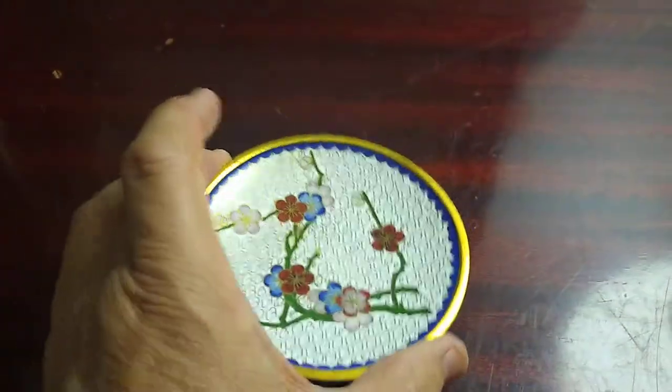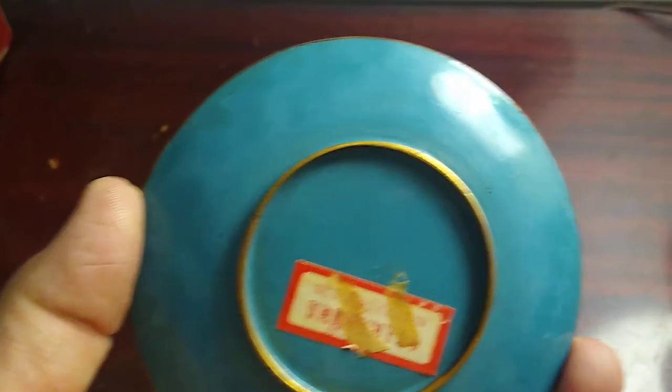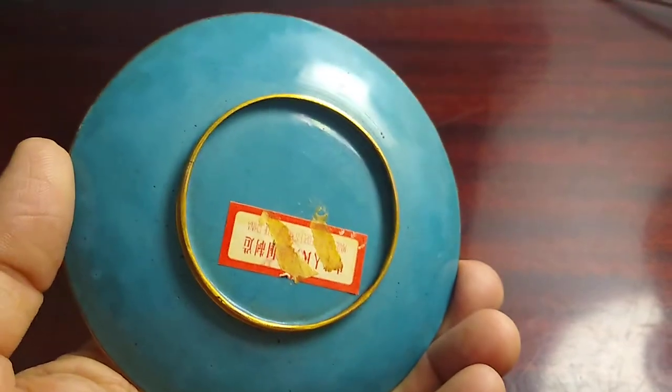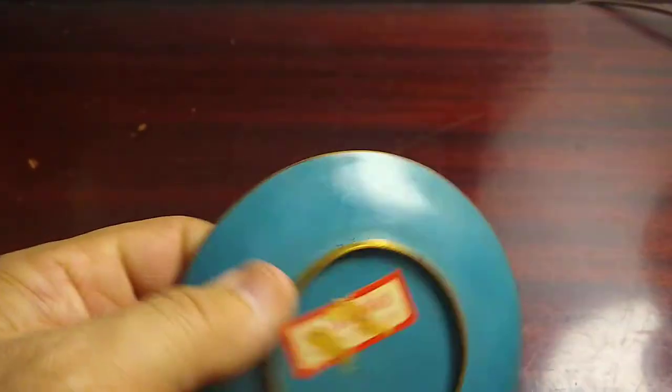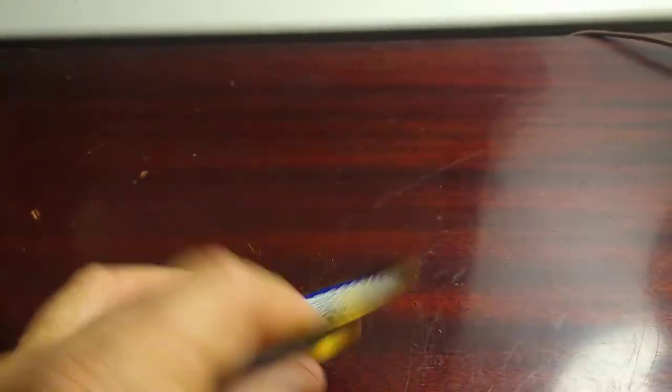It's like new condition, no real beat up stuff on it. The back's typical painted blue with the gold trim and the sticker — there was a sticker on top of a sticker, but that says the People's Republic of China on it.